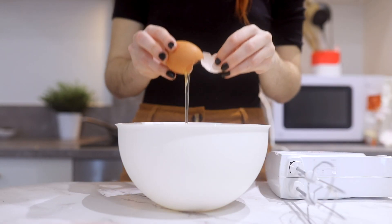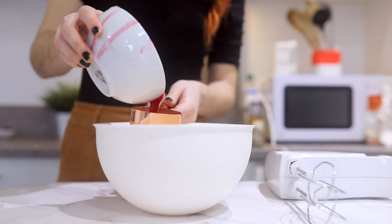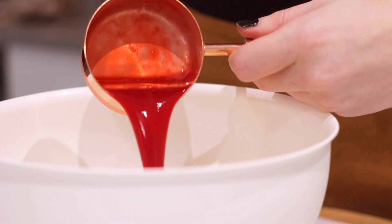Now let's move to the dough. We're gonna start putting one egg, then half a cup of plant-based milk, and then half a cup of this raspberry juice that we just made, and we're gonna start blending that.